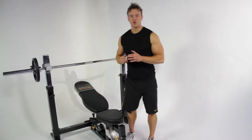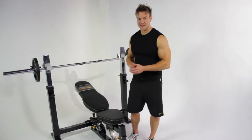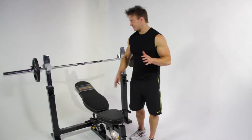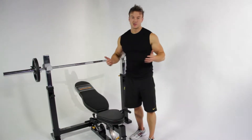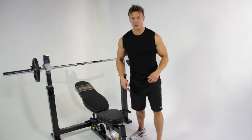Today's muscle focus is all about beefing up the chest with some heavy compound movements on the Powertec workbench. First up is an incline barbell bench press to warm up, so 15-20 reps with about 50% of your usual lifting weight.